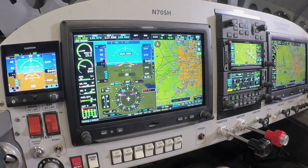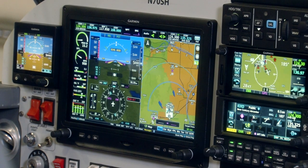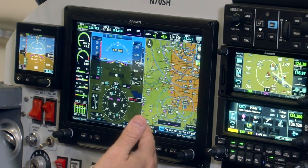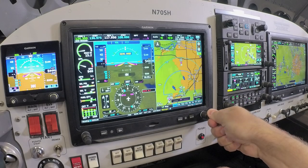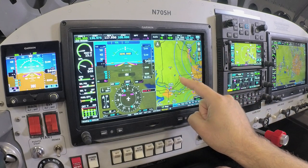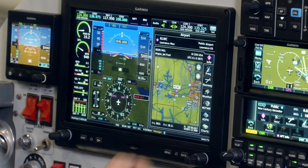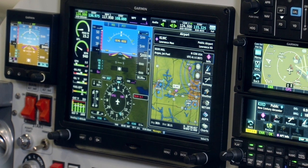Beginning on the primary flight display, we have a base map navigation function for G3X Touch — a database that gives us a nice and easy-to-read basic VFR map. You can see features such as airspaces, traffic, airports, geographical features such as terrain shading, highways, and cities. The map is zoomable by the dual concentric knob or movable by dual pinch zoom and single point touch. If you choose an airport on the flight display, it brings up airport information — for example, we're looking at Lawrence, Kansas — with many different data pieces accessible from the G3X primary flight display system.